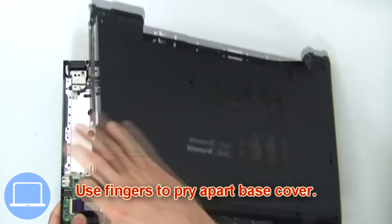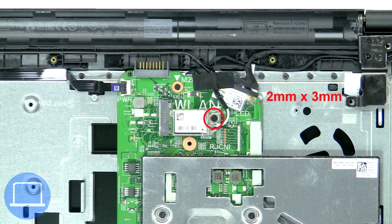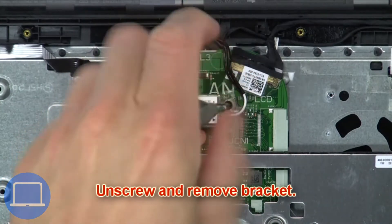Then use fingers to pry apart base cover. Next unscrew and remove bracket.